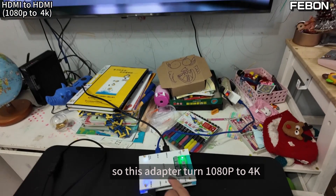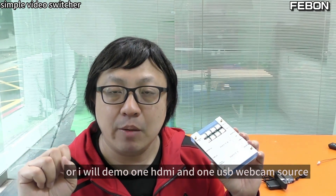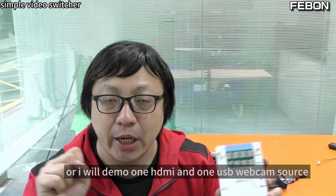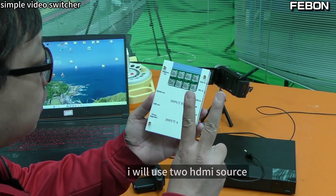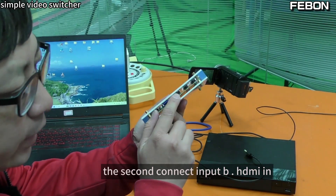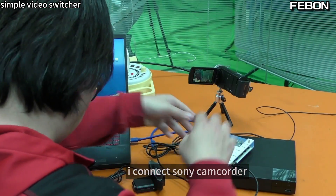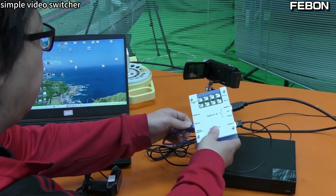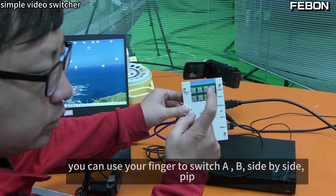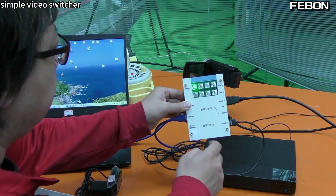First simple video switcher demo: I will connect two HDMI sources. Connect Sony DVD to Input A and Camcorder to Input B, then connect USB output to the PC. You can use your finger to switch A, B, side-by-side, or PIP.